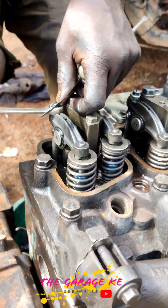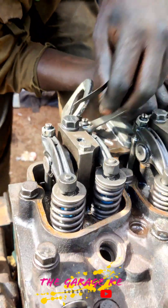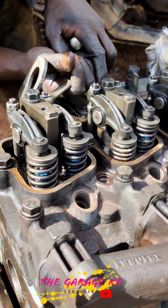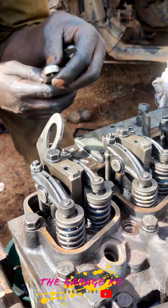Feeler gauges — sometimes called thickness gauges — are mechanical measurement instruments used to provide a precise reading of the gap that exists between two parallel surfaces, such as the clearance between two machine parts or elements.